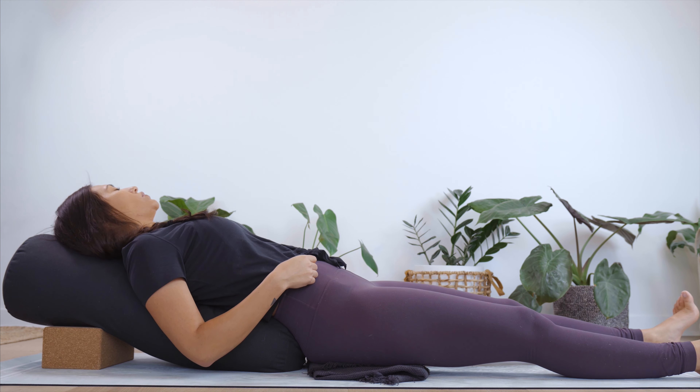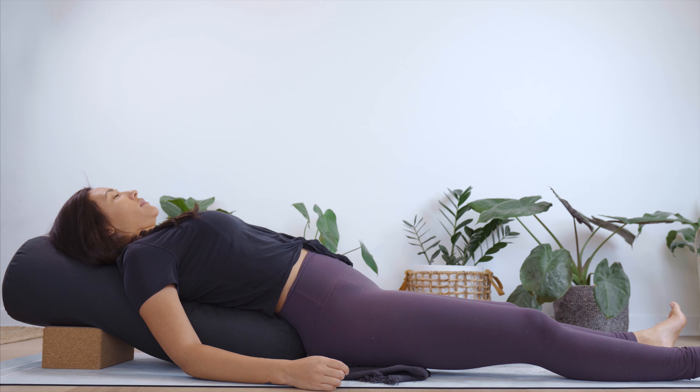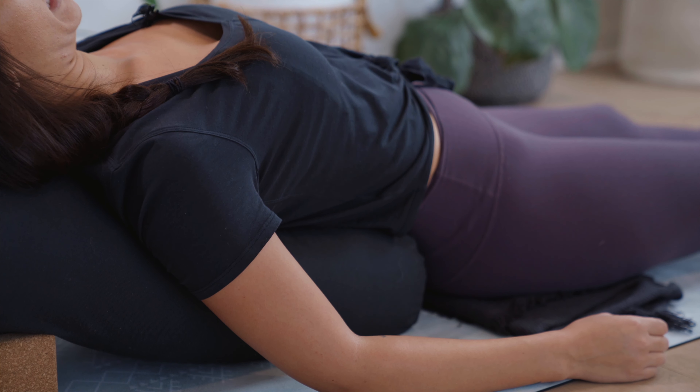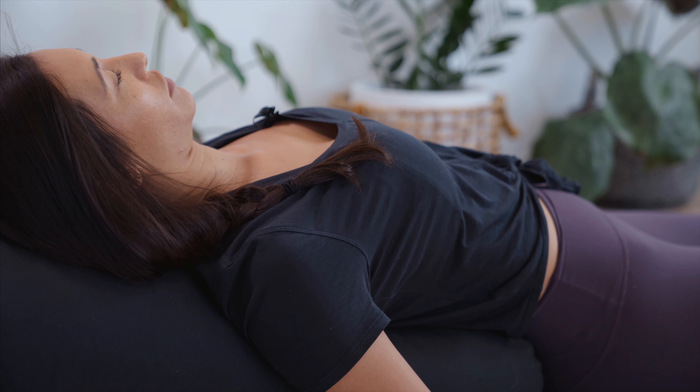Hi, you guys, and welcome to Yoga for Anxiety. This is a practice if you're feeling a little stressed, overwhelmed, or anxious, and it's a great way to calm the nervous system and soften back into the body.